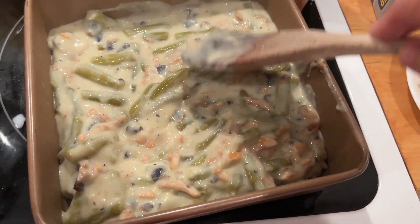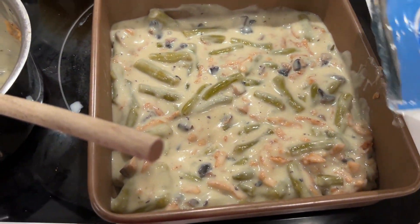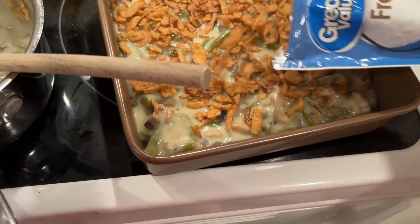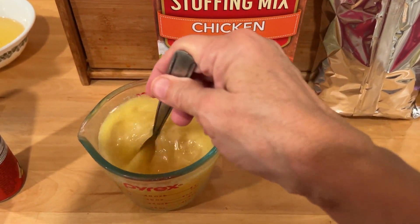I'm going to add my green bean mixture to my baking dish and smooth that out. If you didn't have french fried onions you could use breadcrumbs - panko breadcrumbs would be really good too. I'm just going to top it with the french fried onions and put it in the oven and let it bake till it's bubbly.